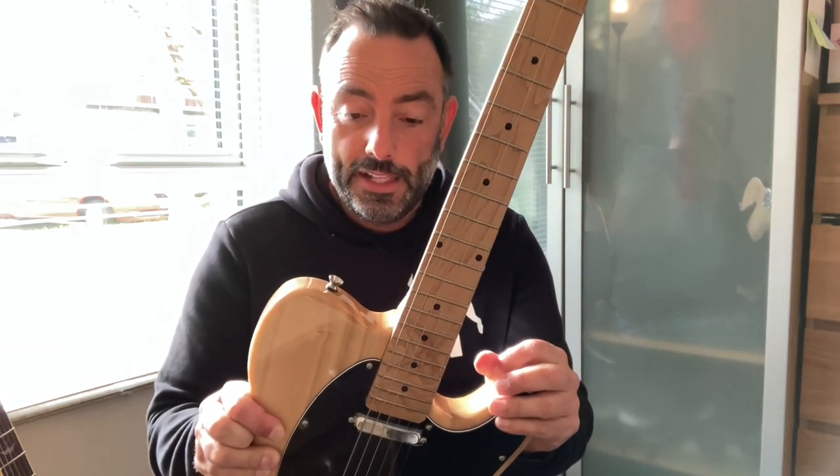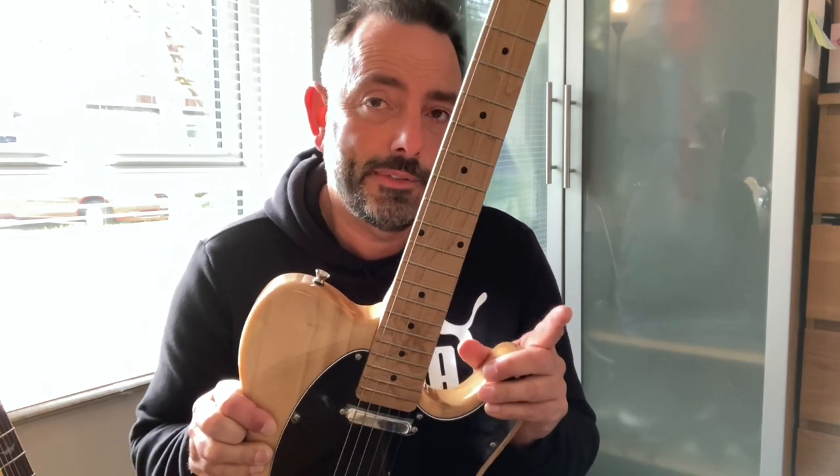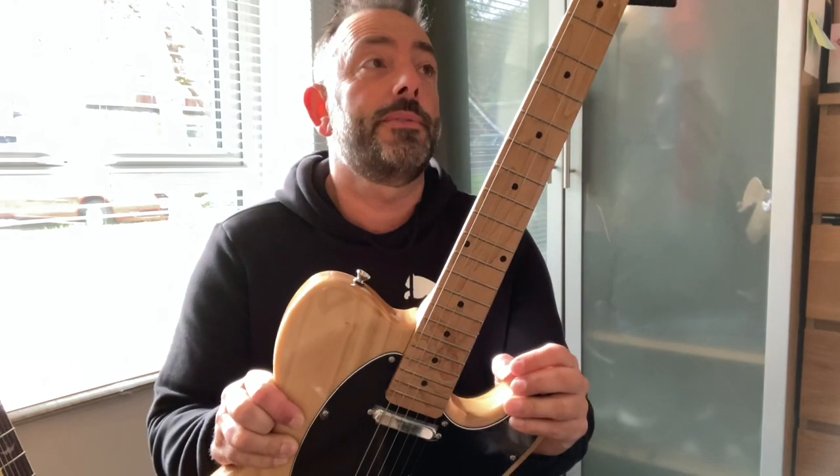If you'd like some more Stagg reviews, there are more on the channel — they'll be on the playlist, so please have a look at those. There are other reviews and other guitars as well, so please take a look if you'd like.